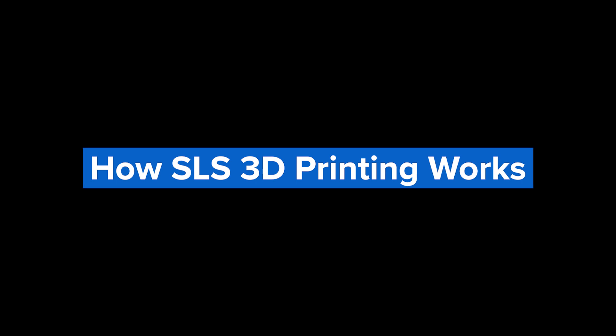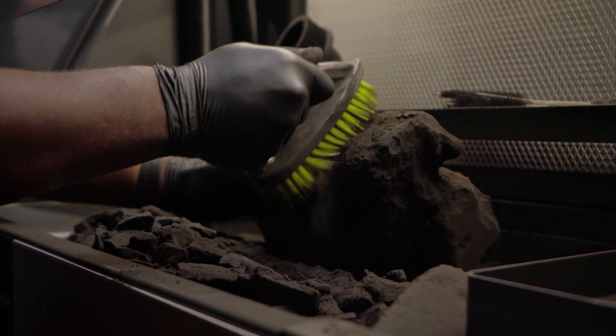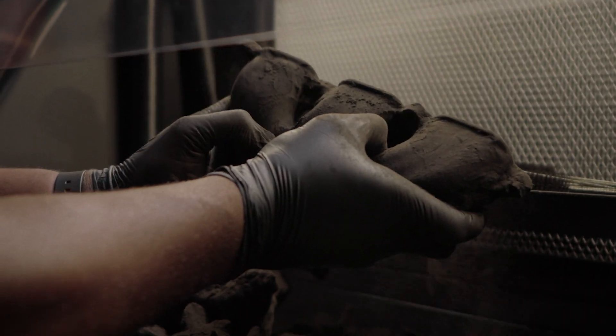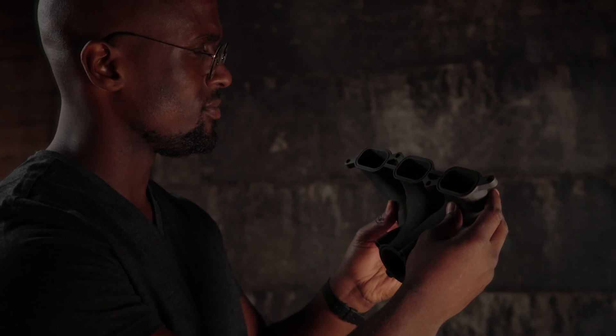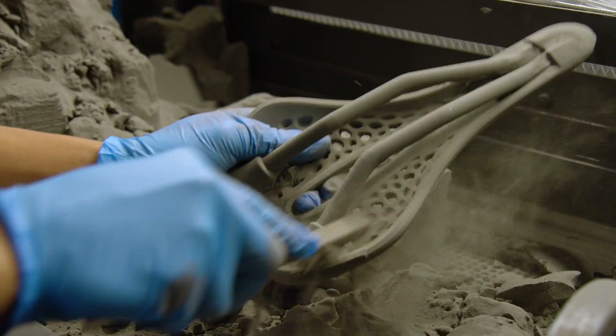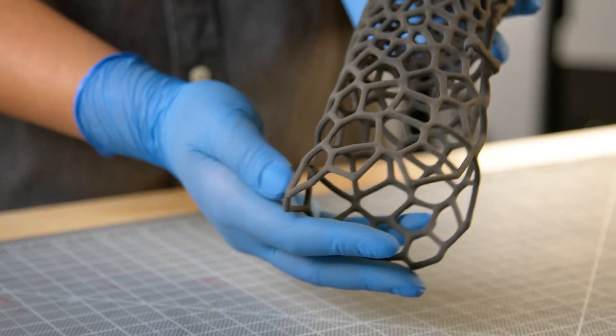SLS 3D printers use a high-powered laser to fuse small particles of thermoplastic powder together to create solid parts. Since the unfused powder supports the parts during printing, there's no need for dedicated support structures. This makes SLS ideal for complex geometries including interior features, undercuts, thin walls, and negative features.